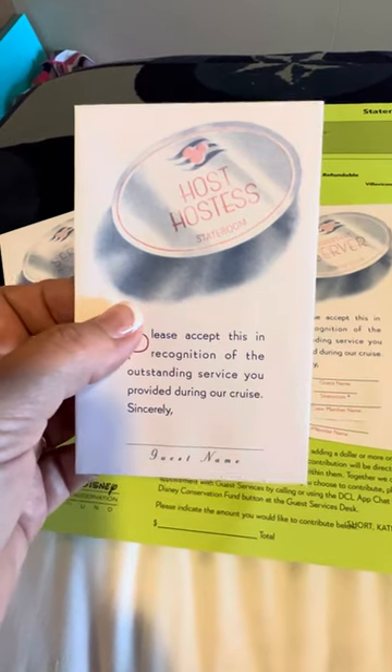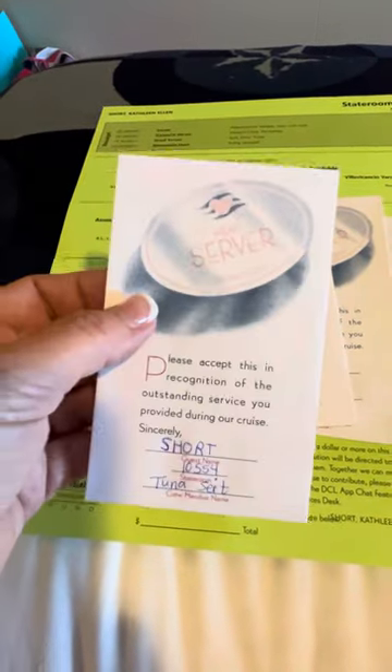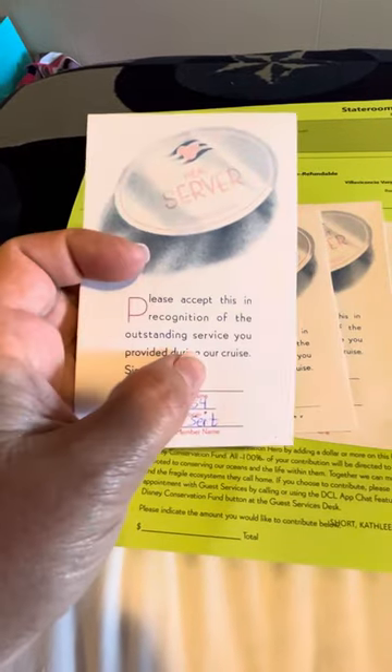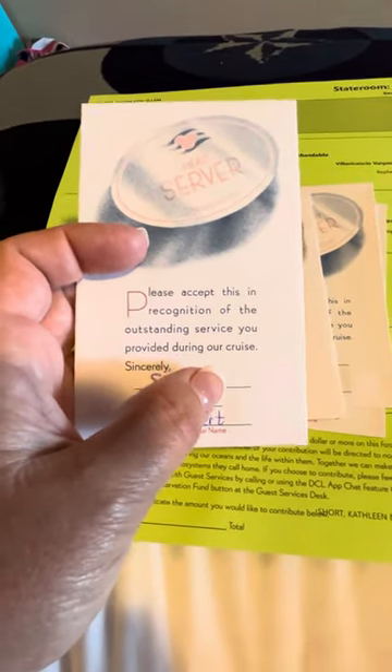Then you're going to have your host or hostess, and your stateroom host or hostess — that's going to be the person cleaning your room a couple times a day and getting you anything that you need. Then you're going to have your head server, who is kind of the person that handles food allergies or special requests. They're at the front of the dining room and they do come around and visit and interact with you as well.